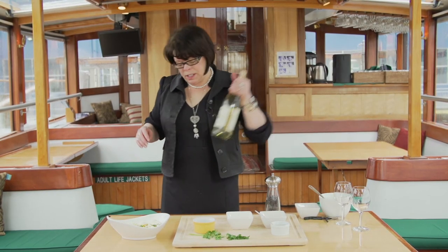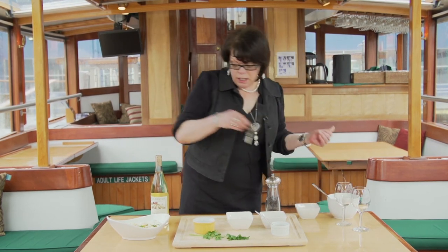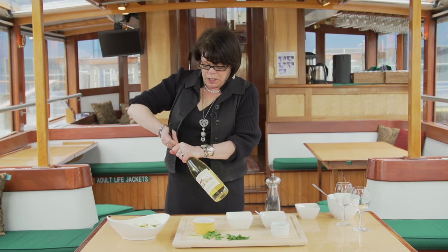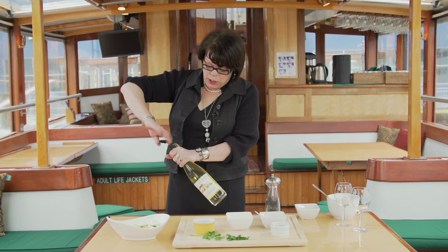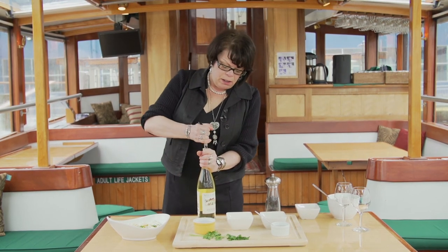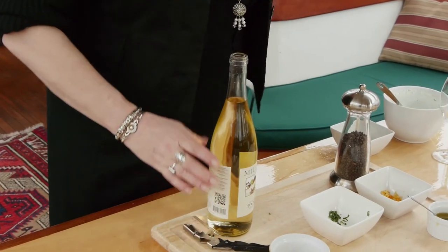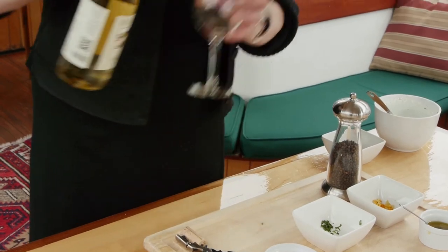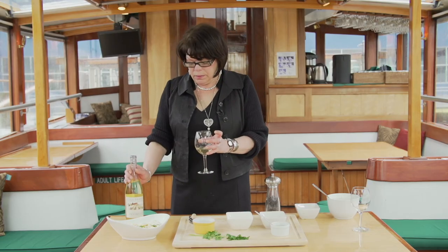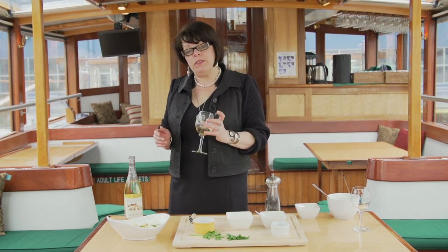I suggest serving this with a Tokai Friolano, which is a very fruity Italian wine, yet dry, from northern Italy. This one is from New York State at Millbrook Winery. Lovely — it would be a perfect pairing.